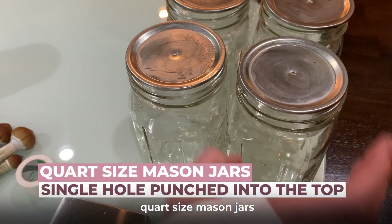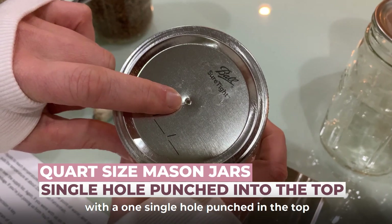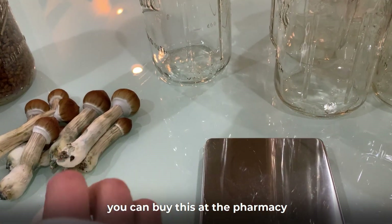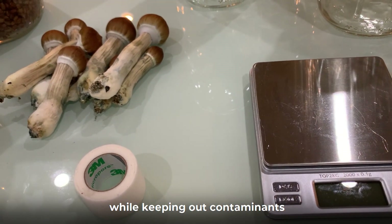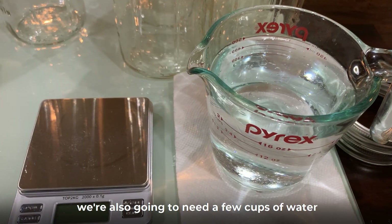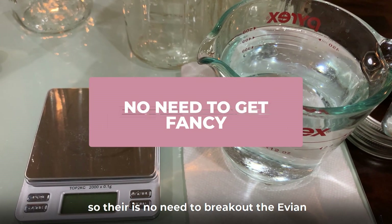Next, we have these quart-size Mason jars with a single hole punched in the top. We also have micropore tape, which you can buy at the pharmacy — it's a porous tape that allows gas exchange while keeping out contaminants. You're also going to need a very large pressure cooker with a 15 PSI weight, and a few cups of water. Tap water is just fine — remember, these mushrooms grow on poop, so there's no need to break out the Evian.